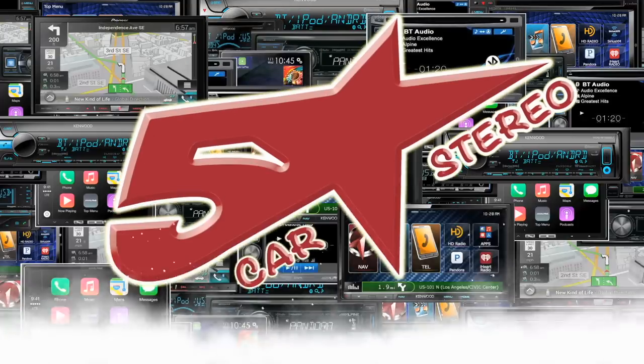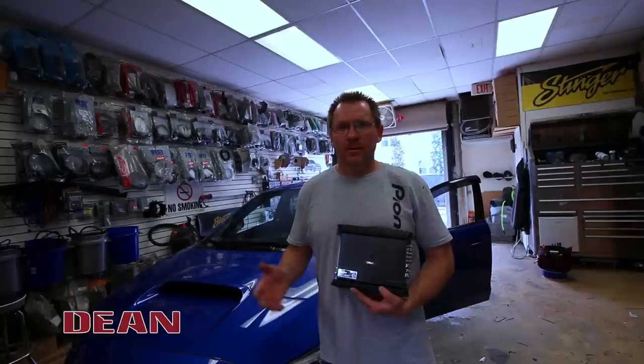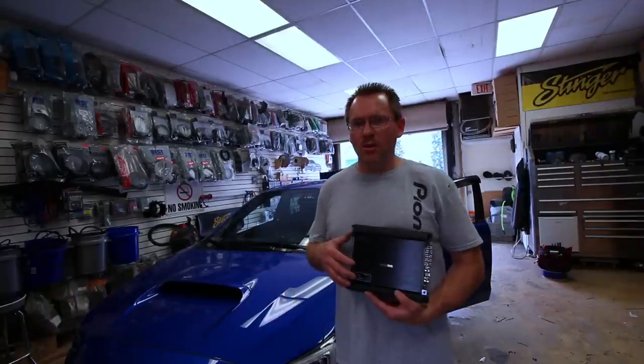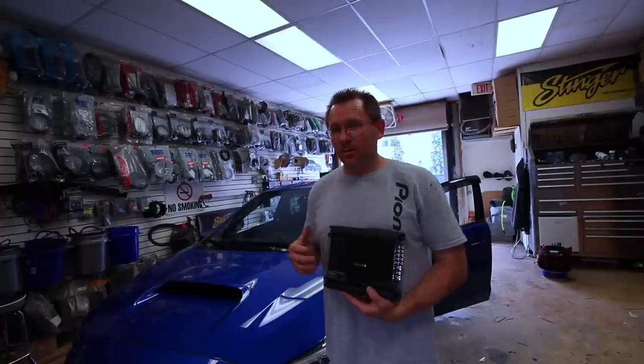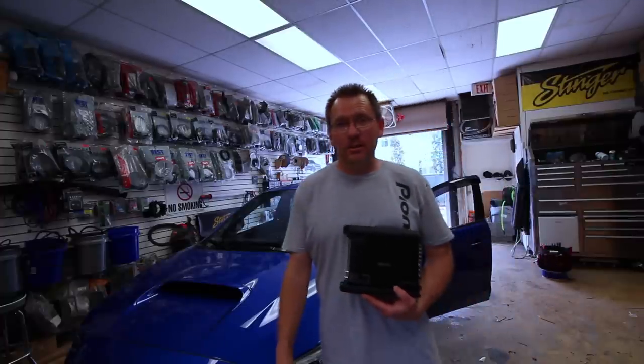Hey guys, and today from the install bay, we're going to show you how we make one of those under-seat amp mounts. So check it out. Today we're going to install this brand new Kenwood Exelon X801-5. It's a new 5-channel amp, it's super small and compact, which means it will fit great underneath the seat in this WRX. So why don't we get to it?